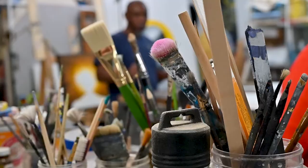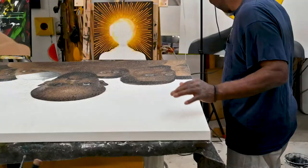I'm Rufus Snoddy and this is my studio. We are located here in Traverse City and this is where I play with my tools and paint.